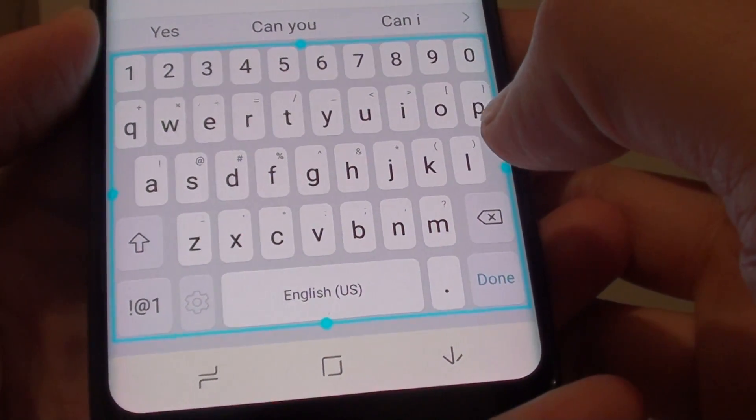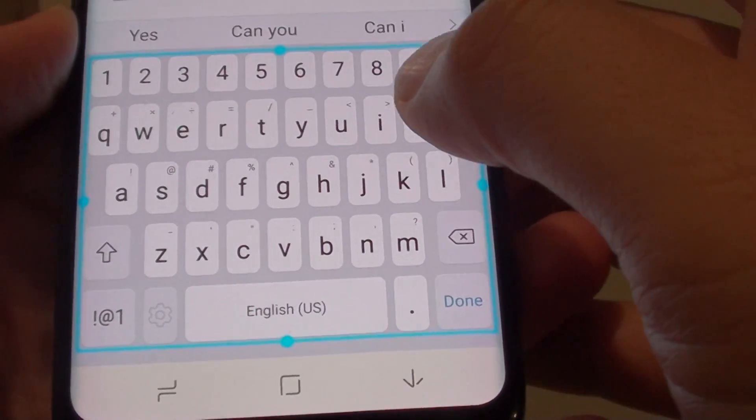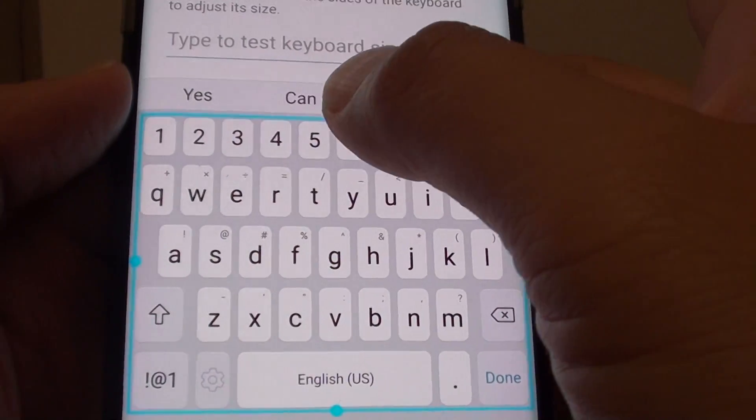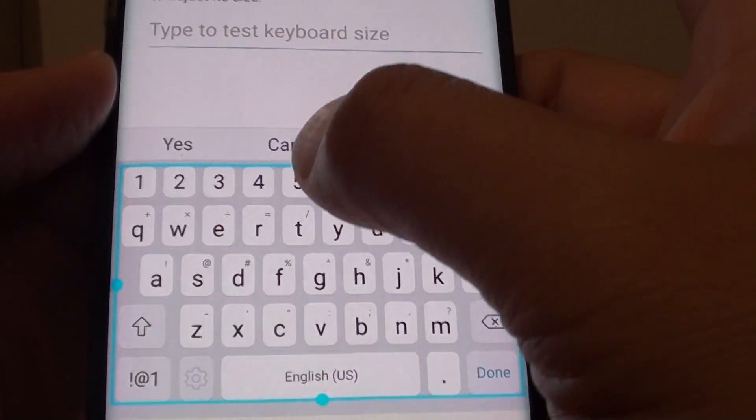How to change the keyboard size on a Samsung Galaxy S8. By default the keyboard size is quite big, but you can make it smaller or bigger depending on your preference.